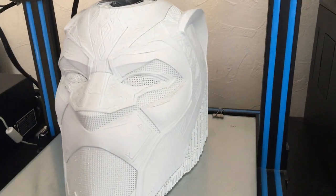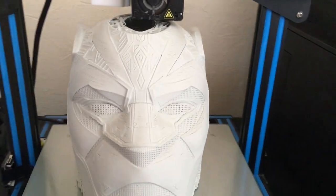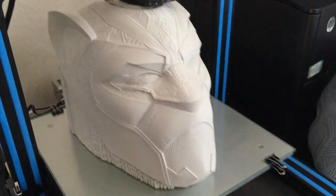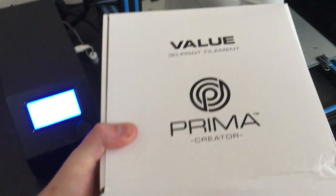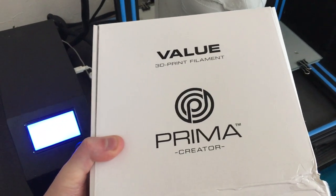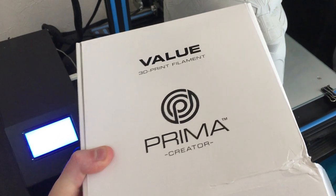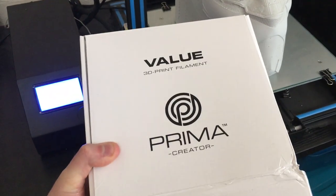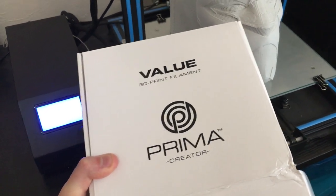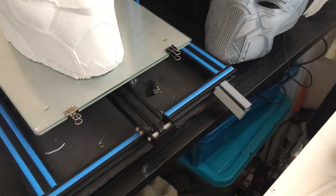I think the results on this are insane, I love it. It's done in — I think it's called Primer Creator PLA, in white. It's 1.75mm. It comes out at about £20 on Amazon. The results are alright, it's not the best.